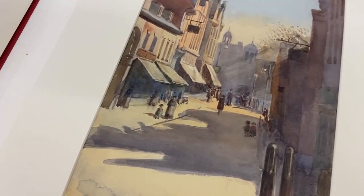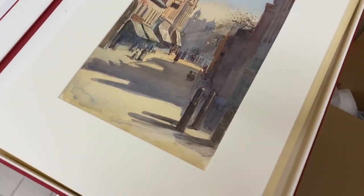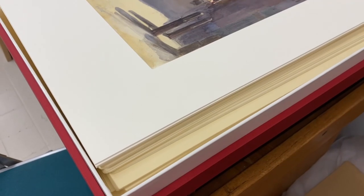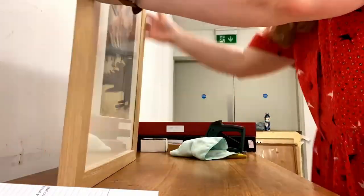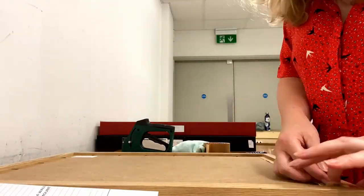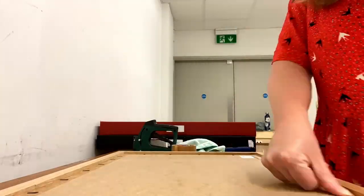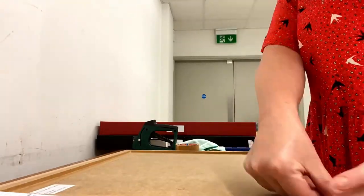I keep them in these boxes which are called Salander boxes — this is a loan box. So the first one I'm going to frame today is this one, but you can see there's a whole pile of them that need doing. I'm going to frame it.